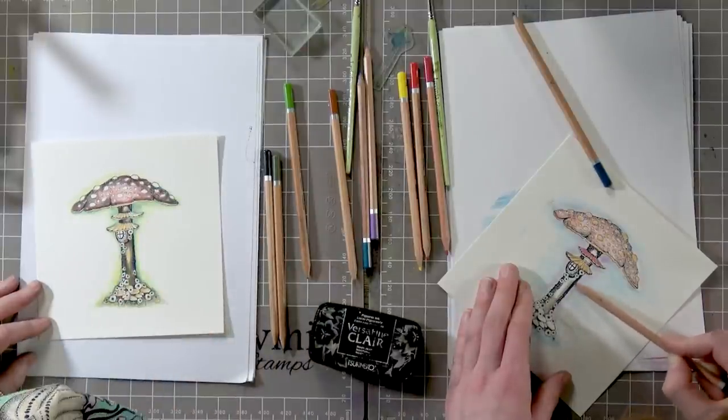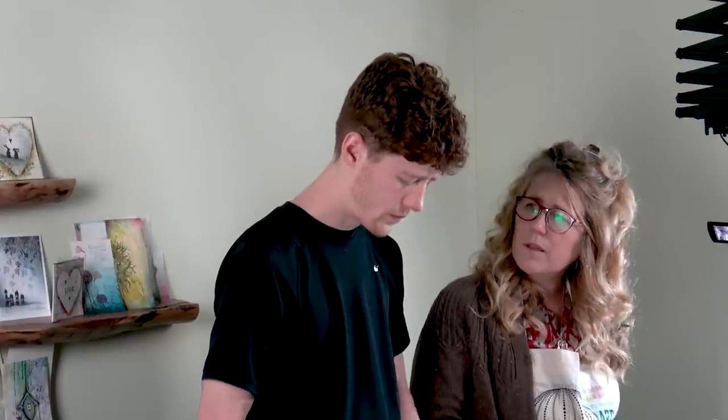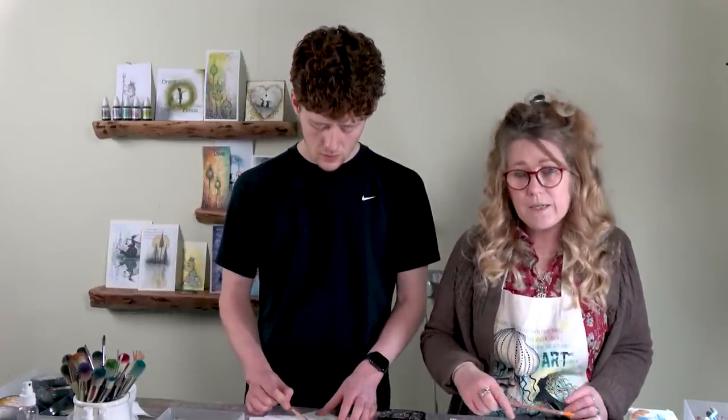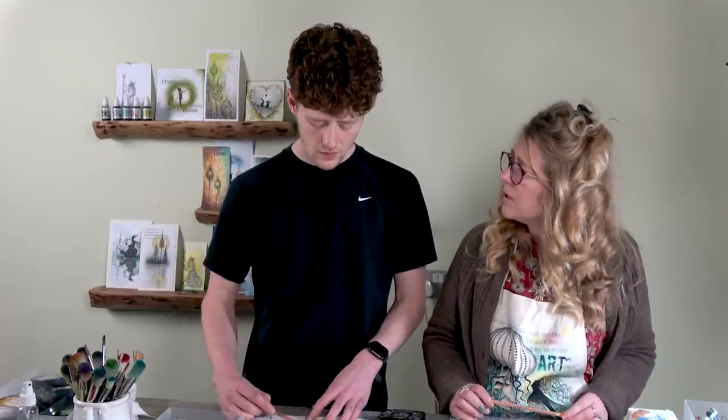If you're not sure about colours, I think Fliss did something the other week with a colour wheel — to teach you about what colours go with what. So if you're unsure, tune in to Fliss. I think it was about two or three weeks ago that she did that.